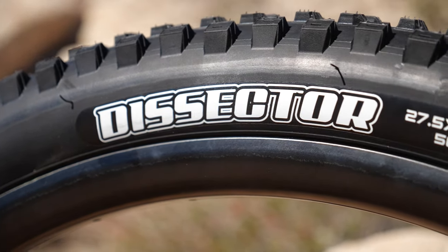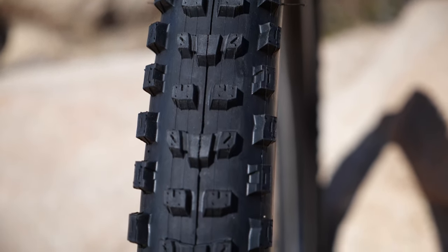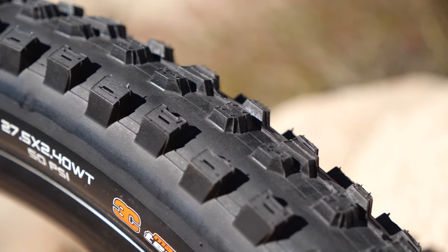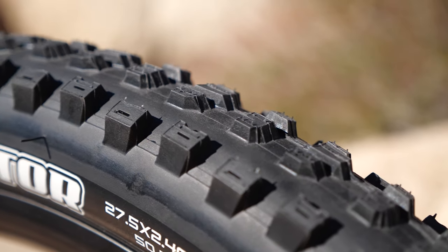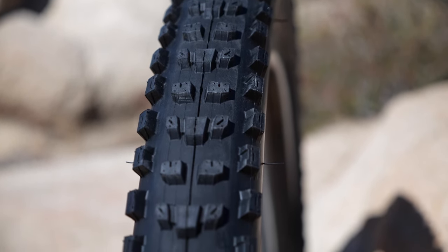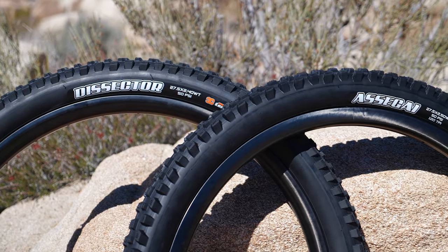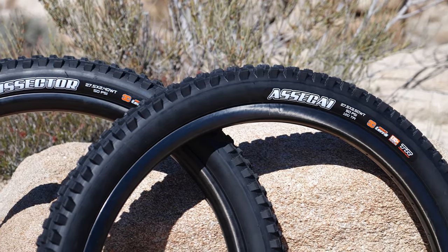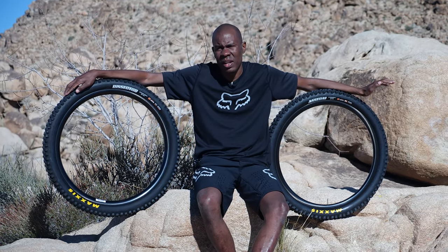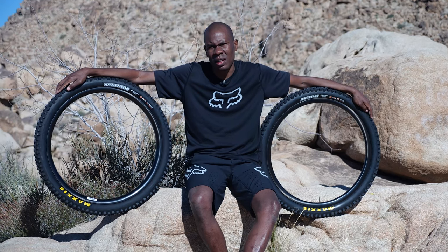The Dissector was developed by Troy Brosnan, the Australian two-time junior world champion and two-time runner-up for the overall World Cup. It has low profile knobs so it doesn't get caught up on roots and rocks. It rolls really smoothly but also has nice knobs on the side that are pretty close together, providing a lot of traction in corners. Even though it rolls fast and the knobs aren't very tall, it does a great job of gripping and rolling quickly — very confidence inspiring. The Assegai and Dissector is a wonderful combination; front tire extremely grippy, rear tire fast rolling. This is a solid combination that should definitely be looked at by anybody thinking about getting new tires.